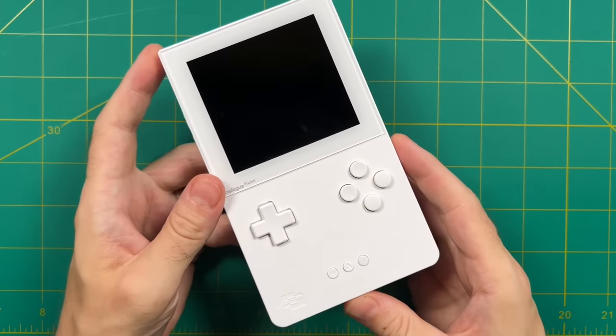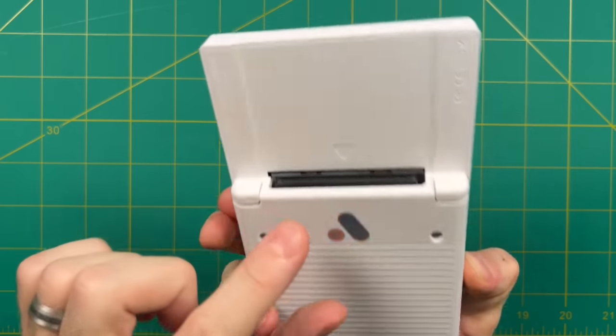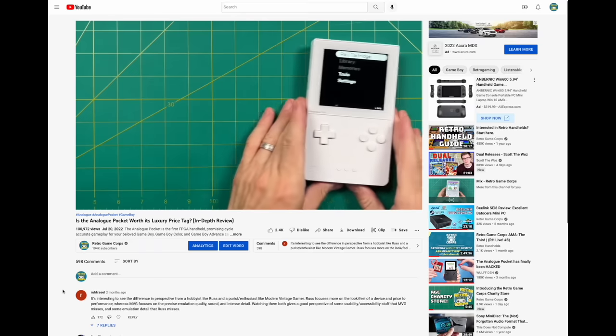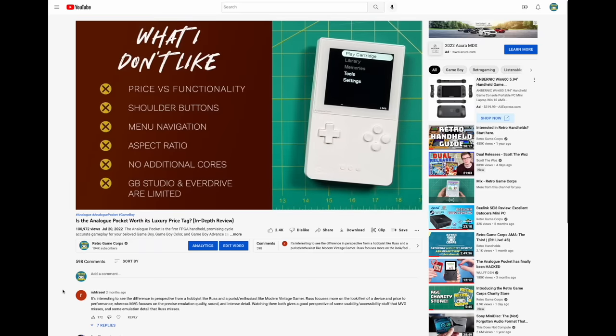Hey everybody, this is Russ from Edge of GameCore. A couple months ago I did a review of this device here, the Analog Pocket, and I had mixed feelings on the device at the time. I thought it was really good for what it was actually meant to do, which is to run cartridge games like Game Boy and Game Boy Advance. But I also felt that the software environment was a little bit unrefined and also pretty limited.